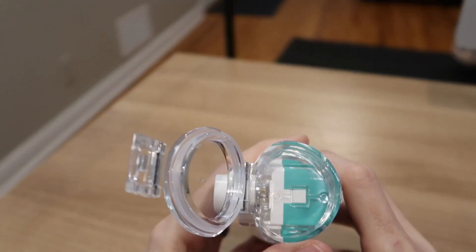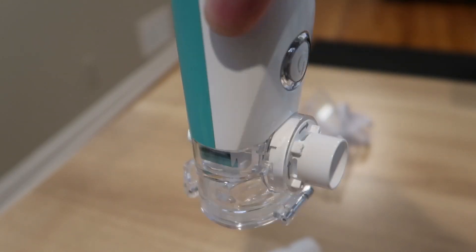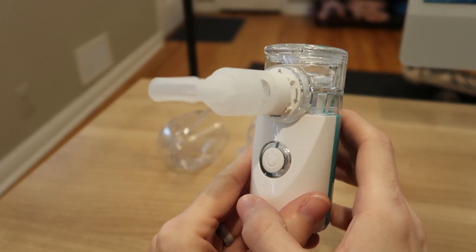To use, simply open the lid, pour in the medicine or hypertonic saline solution. It has a really great seal — nothing's gonna leak out of there. Then install the mask or nozzle and short press the start button.